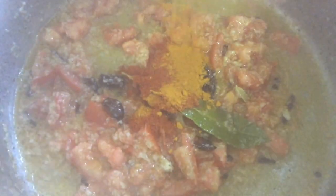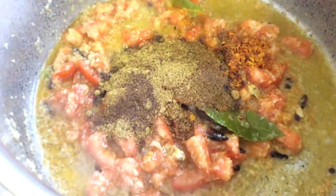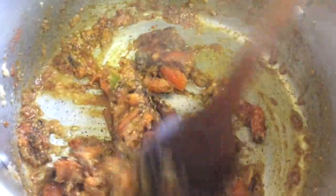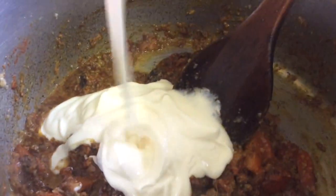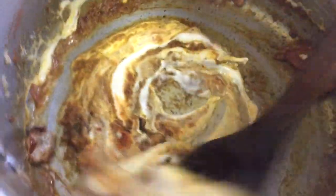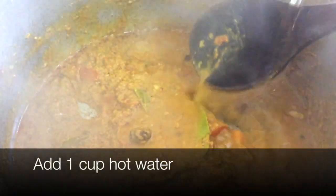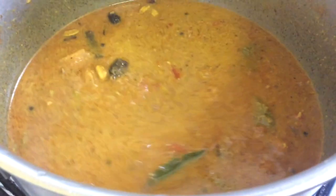Now add our red chili powder and all our spices, and give it a good mix. Now we're going to add our plain yogurt and mix that together, then cook it for three minutes. Now we're going to add one cup of hot water and let that come to a boil.